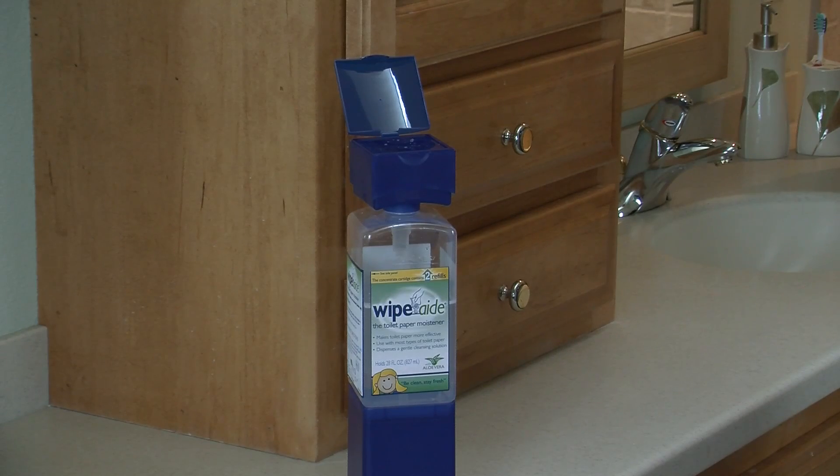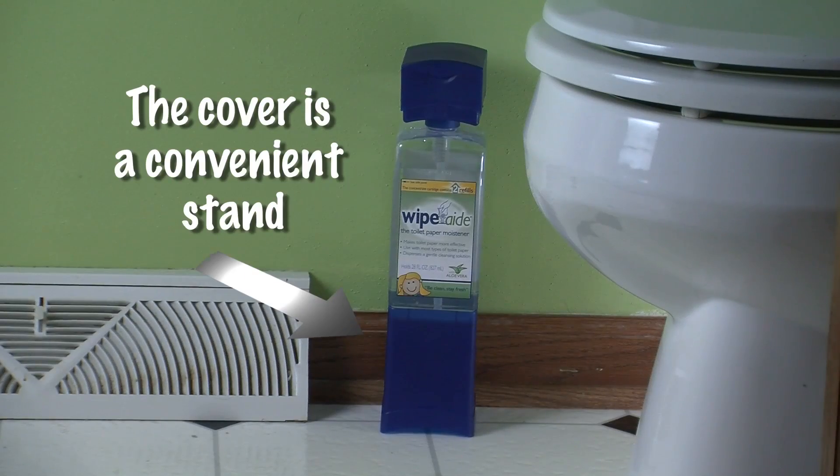The cover is also a handy stand to make your Wipe-Aid taller and very easy to reach. I love my Wipe-Aid — it's really easy to use, and I always remember to close the lid when I'm done.